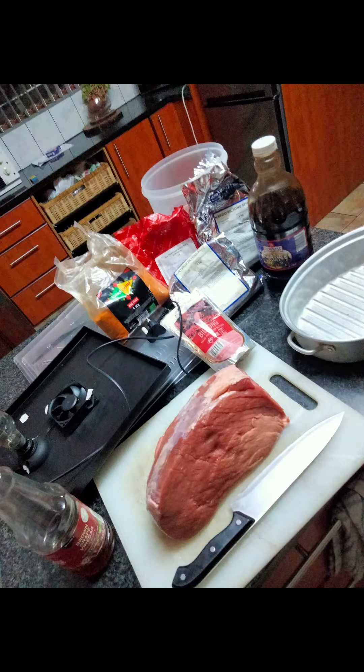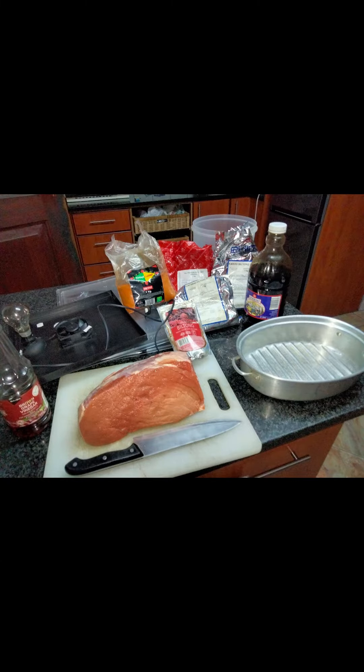So it's very important to cut your meat into nice big chunks.